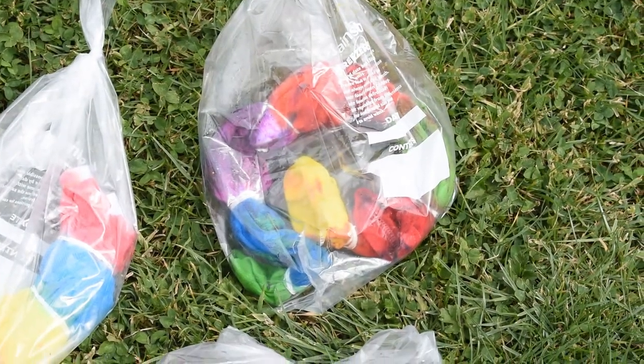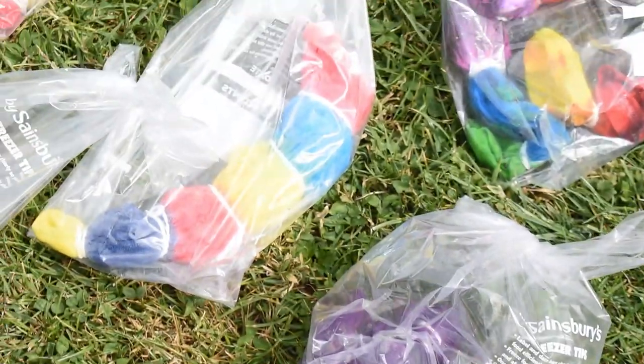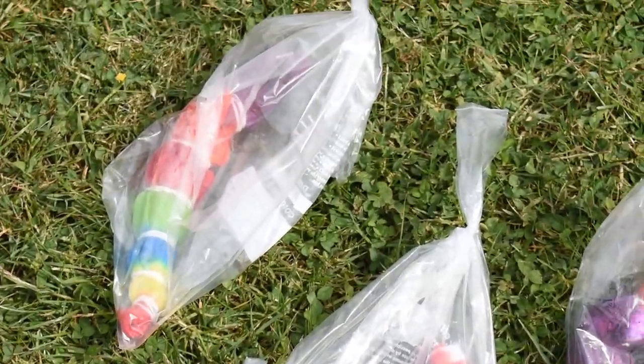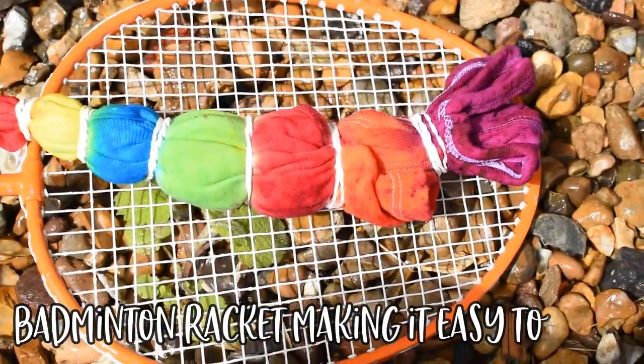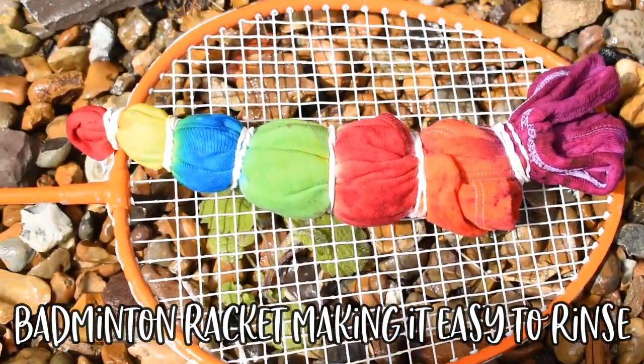Once you have dyed your fabric and you've thought about the colors that you're dying each segment — unless you particularly are a fan of a brown color — you want to make sure that you keep light colors together and think about the colors that will blend into each other and the color that will be made in the middle.